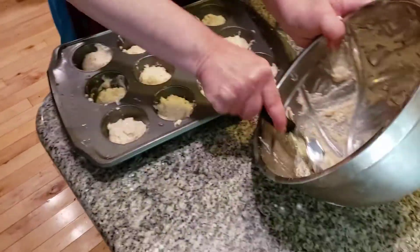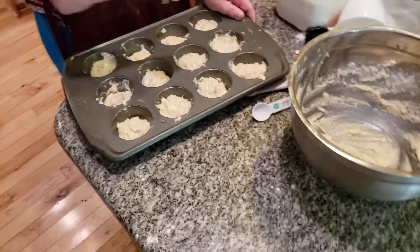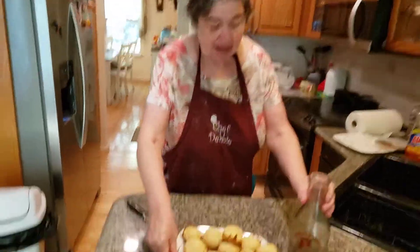Sorry about that, folks — I don't know what happens, I grab too much. I do that all the time. Bake this for about 20 minutes. And here we are — basic plain muffins.